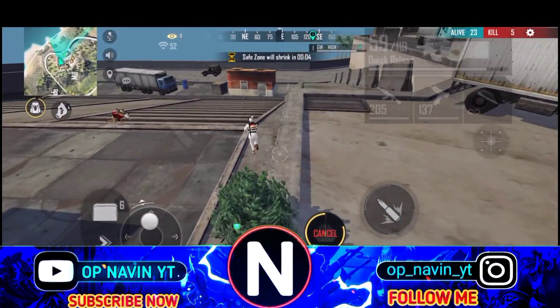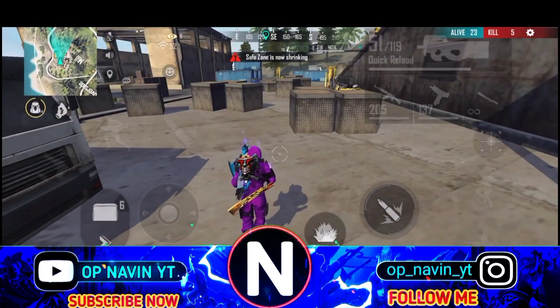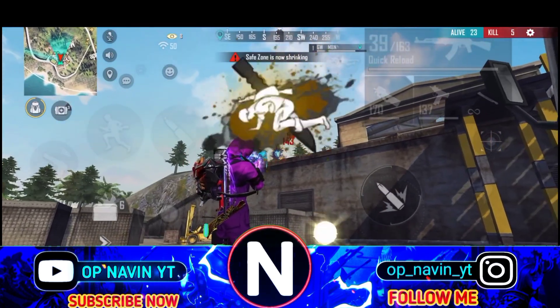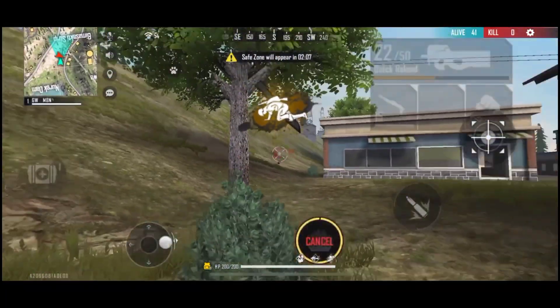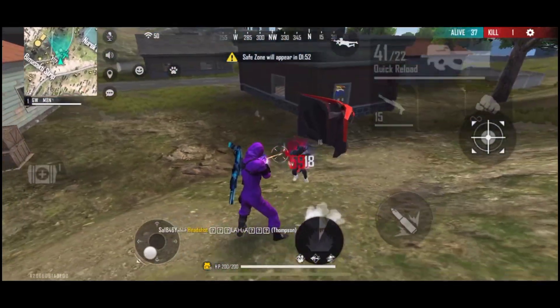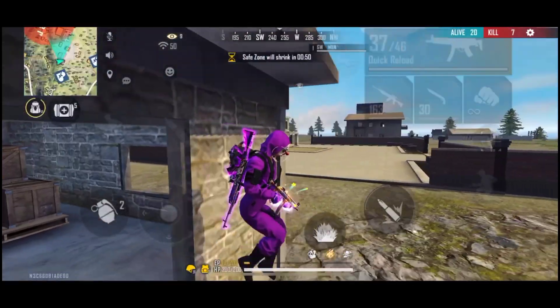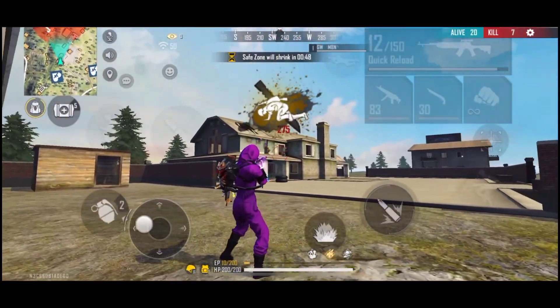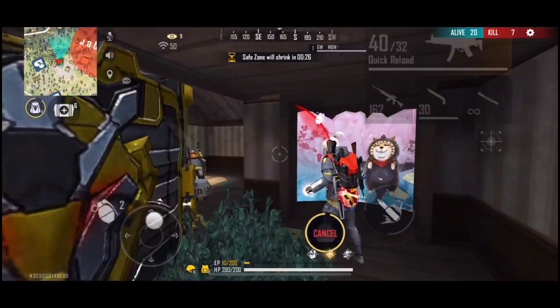We can bring the camera back and get a bit closer like this. We could use the camera to give a better view. If you have this camera, you can use the phone with the camera as well.